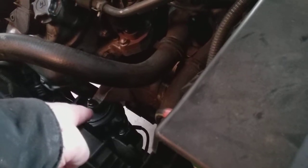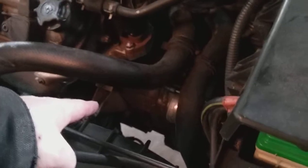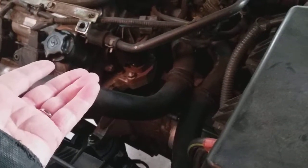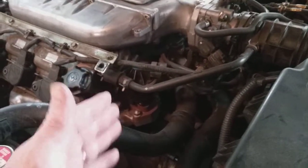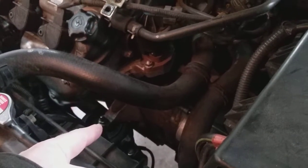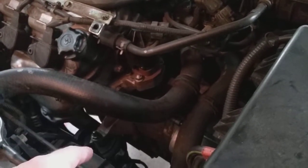This motor mount is very similar to the one in my previous video. In order to get this one off, you have to lift the motor up. I used a floor jack with a rubber block underneath the forward portion of the transmission right where the transmission meets the engine. We lift the engine up just enough — but wait, first we pull this nut off, then we lift the engine up.